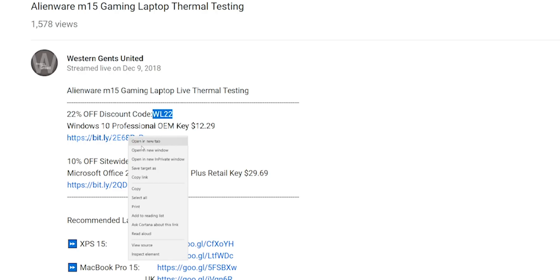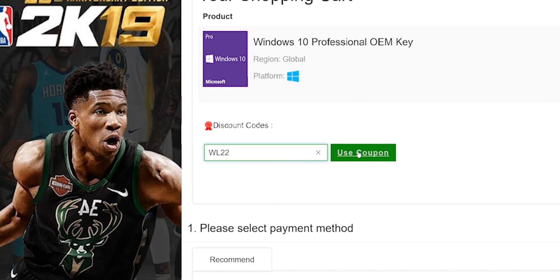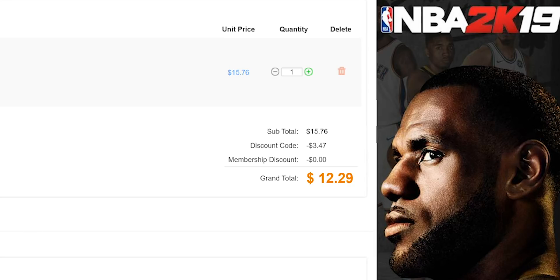Let's get rid of Windows Home and get some Windows Pro. Copy and paste my code from the description — new codes, new discount. You can get Windows Professional and Office. Paste my code, boom — it's Windows Pro.